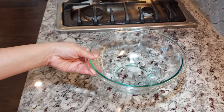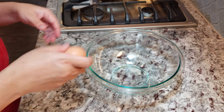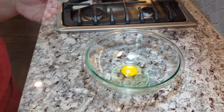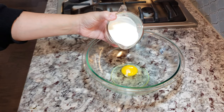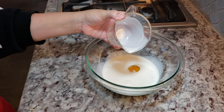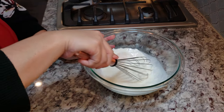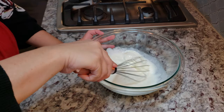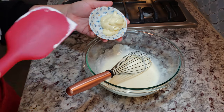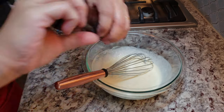Now I'm going to move on to my cream sauce. In a bowl I'm going to add one large egg, then three quarters of a cup of heavy cream, and just combine and mix this well. Next I'm going to add a quarter cup of mayonnaise and cracked black pepper to taste.